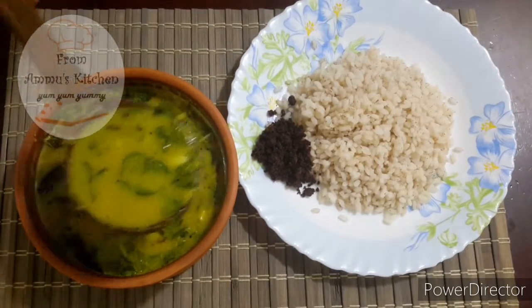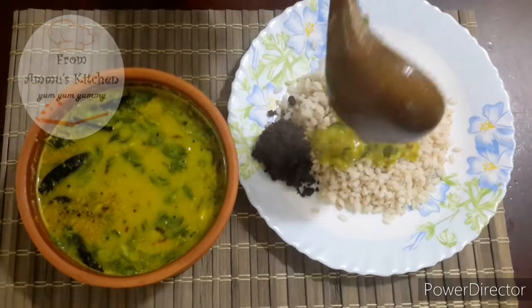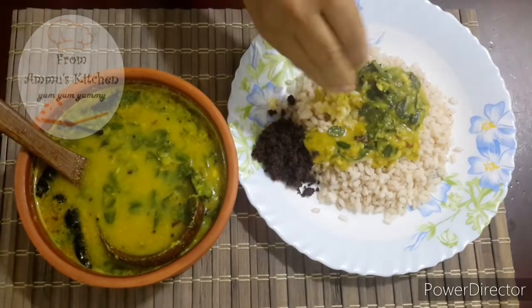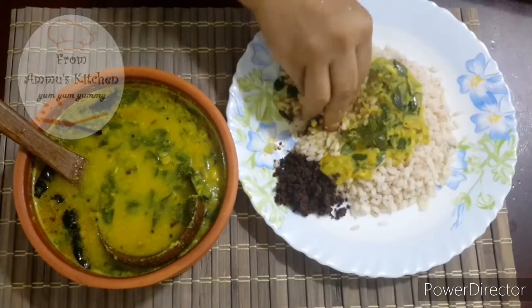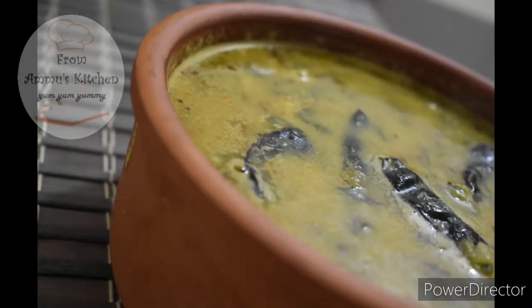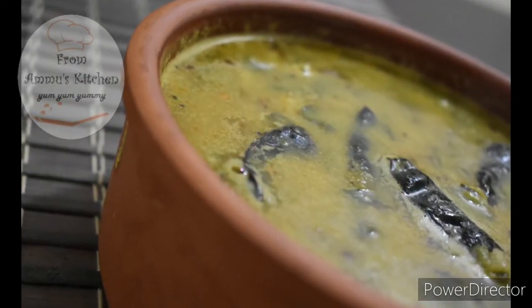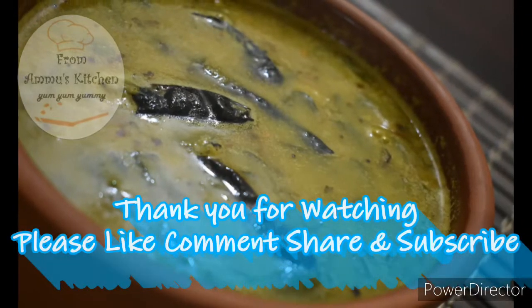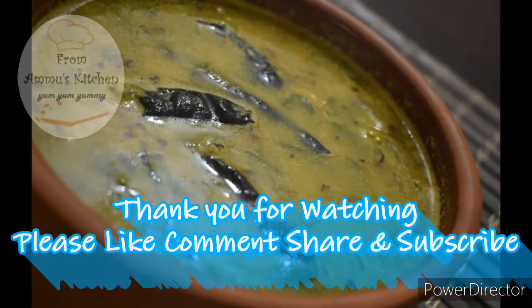We will try this — it is very healthy. We will finish this video. Please try this and share it, like and subscribe, and comment in the comments. Thank you for watching.